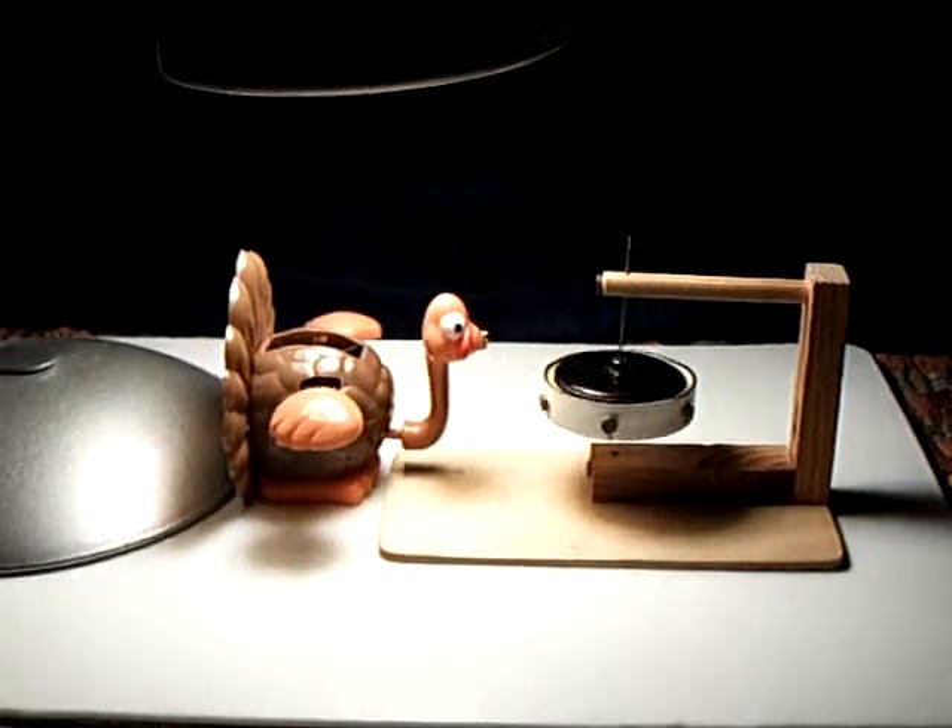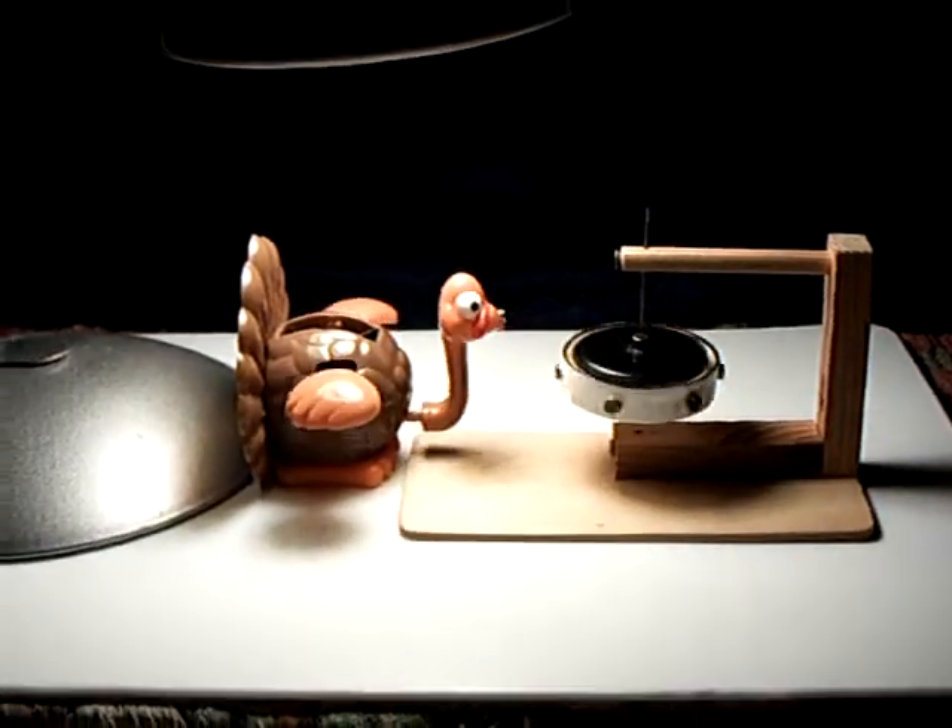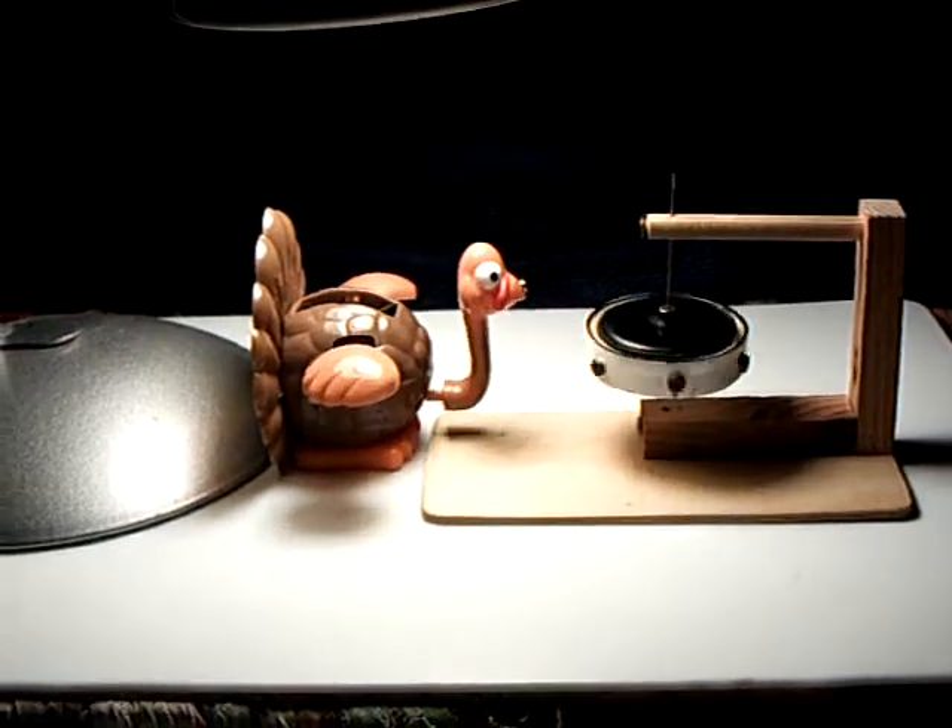Anyway, that's the Solar Turkey and the Permanent Magnet Motor. Thanks for watching.